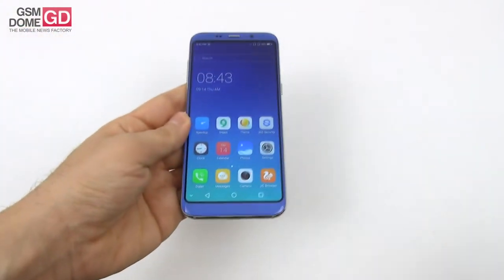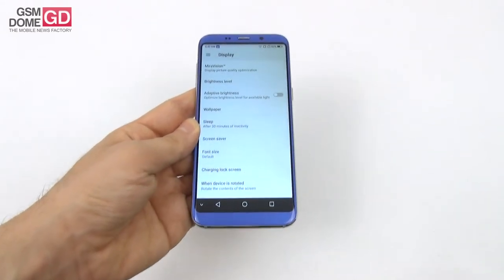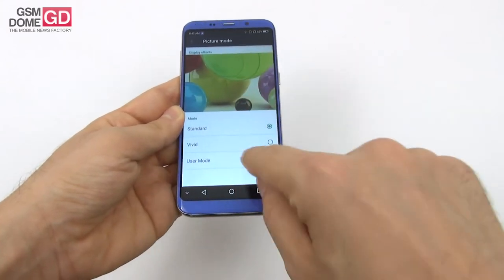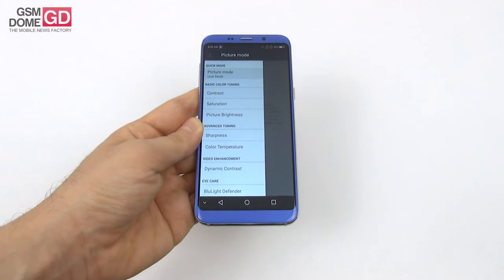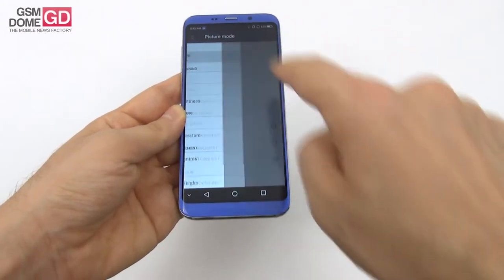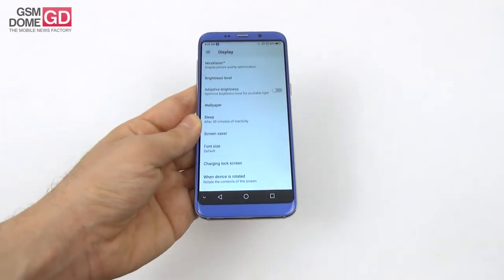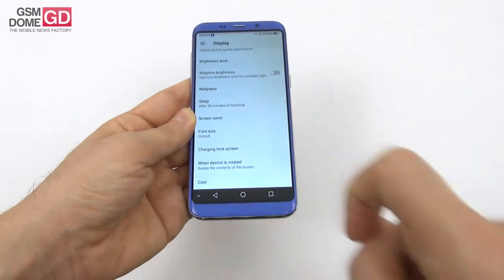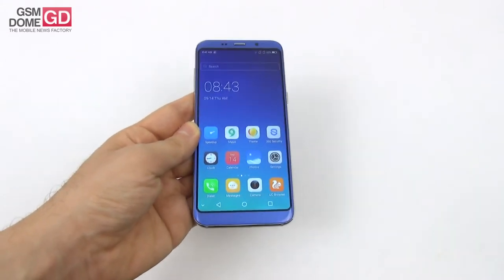It wouldn't be a modern phone without special settings for the display. We got your typical MiraVision options: picture mode, standard, vivid, or user with user-triggered contrast, saturation, brightness, sharpness, color temperature, dynamic contrast, and a blue light defender. Other settings include brightness level, adaptive brightness, sleep, font size, charging, lock screen, and cast. Overall, a pretty solid screen for this price.